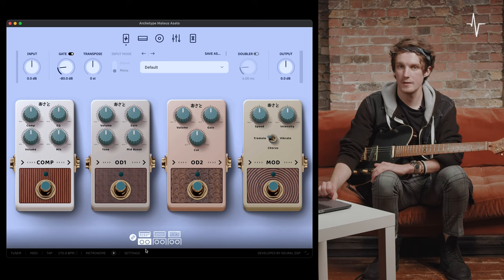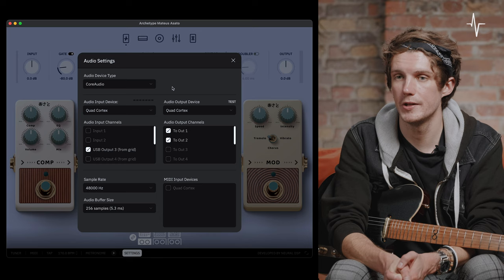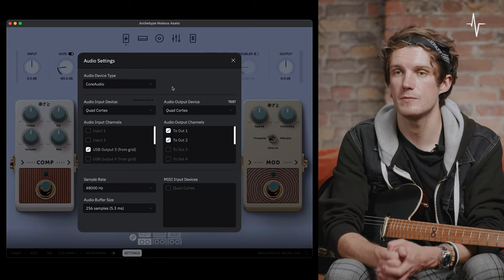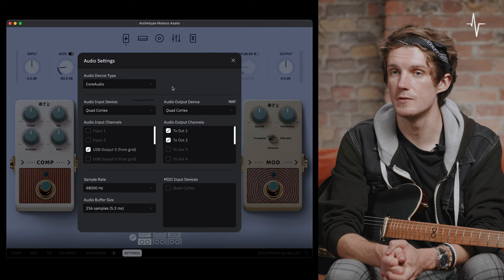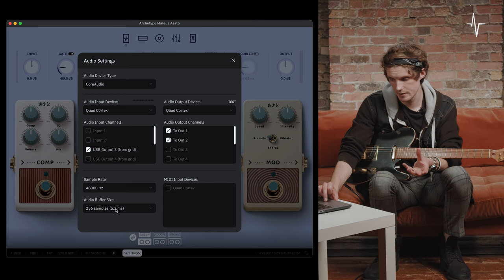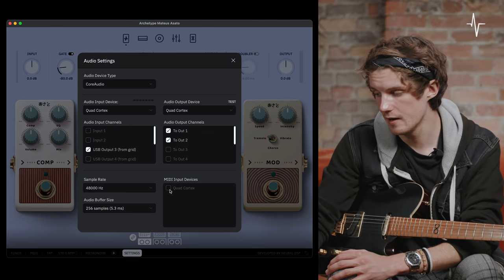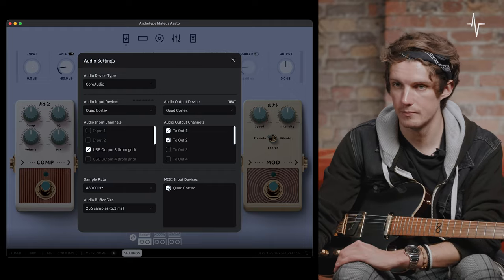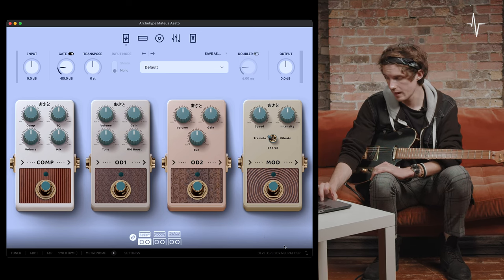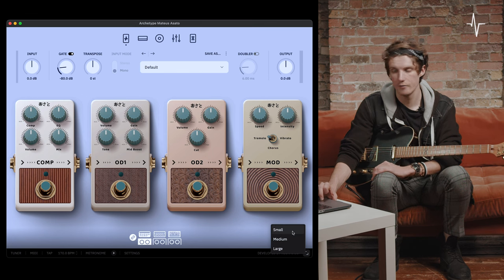Next to the metronome are the audio settings — here you can choose your audio device type, audio input and output device, specific inputs and outputs, sample rate, and audio buffer size. There's also an option to choose your MIDI input devices. Finally, at the bottom right of the plugin window you have two arrows allowing you to change the window size of the plugin. So that's it for the global features and the changes to the overall UI.